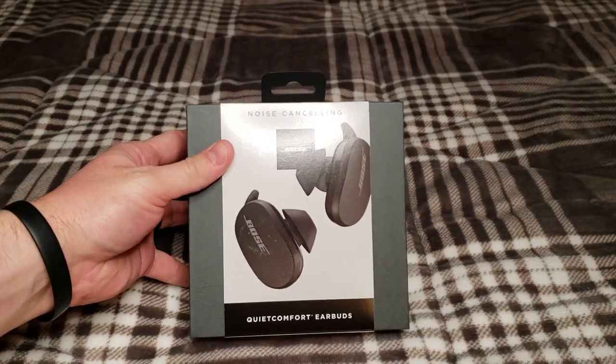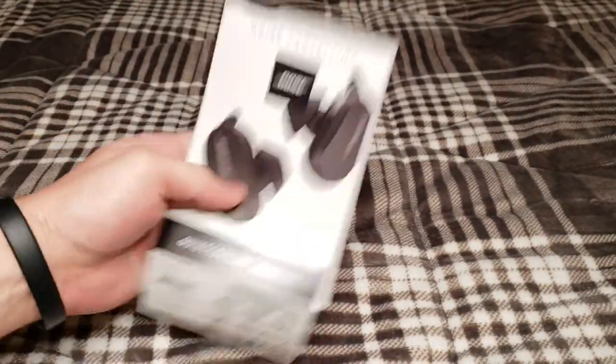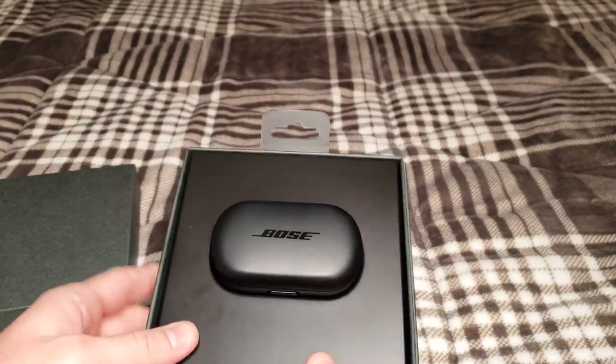To go ahead and get started, we'll just jump in, open up the box, run through it, and then we'll run through the specs and my general thoughts after. So once you take the outer slip off, you're left with a pretty plain looking box. General build quality is pretty nice — what you'd essentially expect from a Bose product.